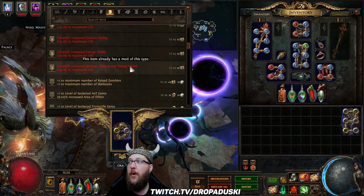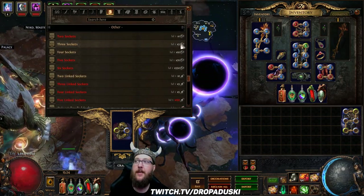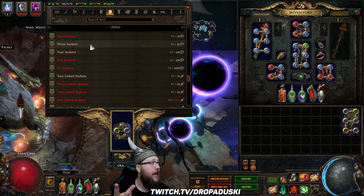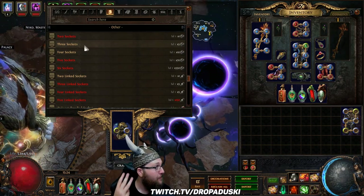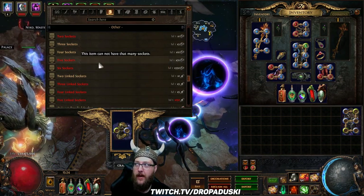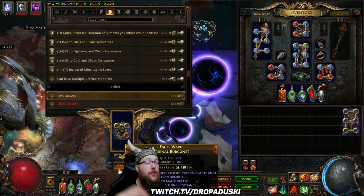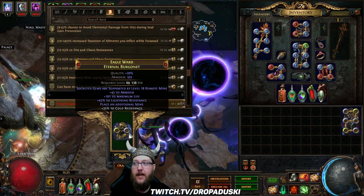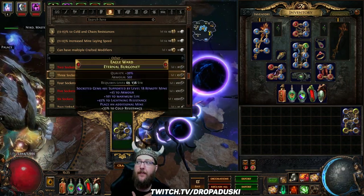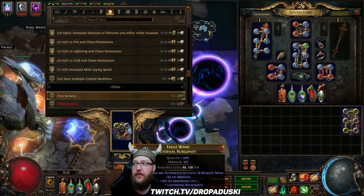We're going to come to the bench and go down to the socket area. The really neat thing about this is for three Jeweler's orbs I can get a third socket. It has a chance to be strength, dex, or int — most likely going to be strength, but it has that chance to be the off color every time you roll it. So if you've accumulated some Jeweler's, we can hit three, and when we flip back to two — when we didn't get our blue socket — it stays with the same colors you had previously. This goes for every tier here, so we're just going to flip flop between two and three until we see a blue socket.